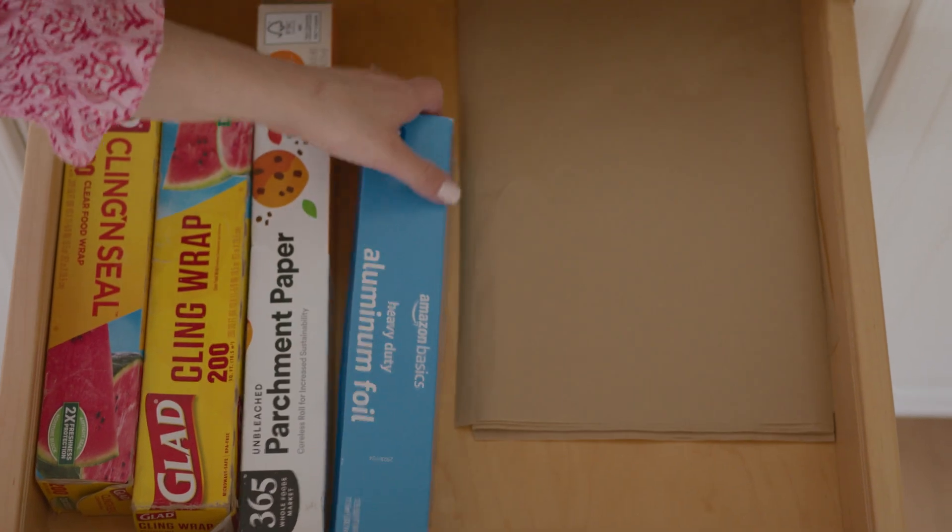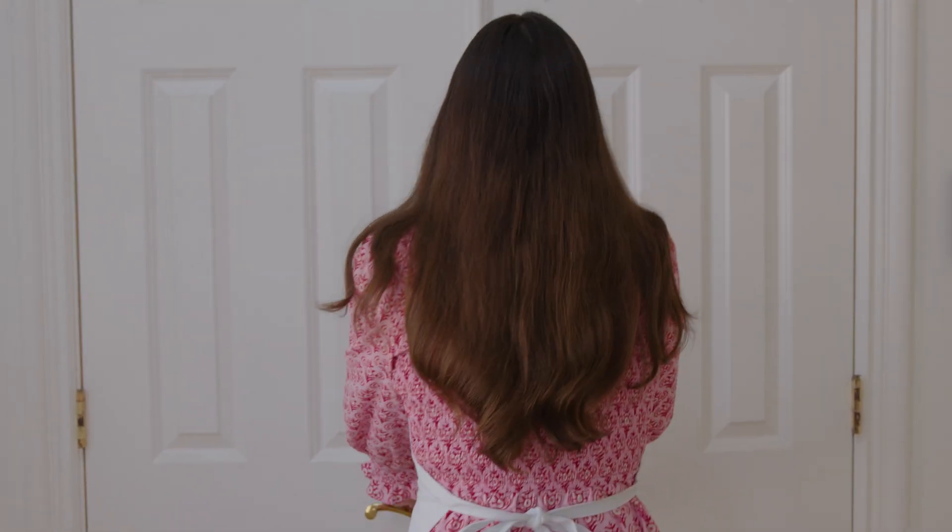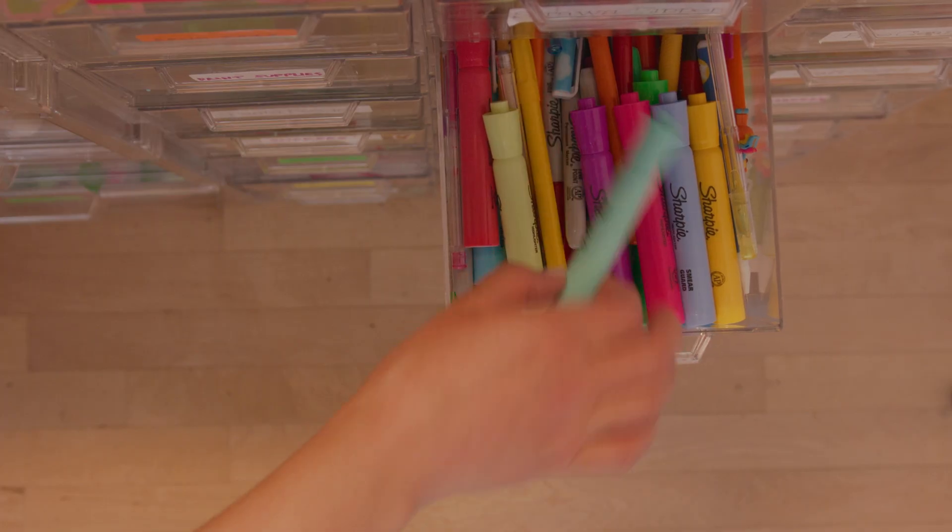Let's grab our supplies. First stop, the kitchen — we'll grab some tin foil and a small container. Then it's off to the craft closet for our highlighter and some marbles. We have everything we need, and it's time to make some jumping beans.